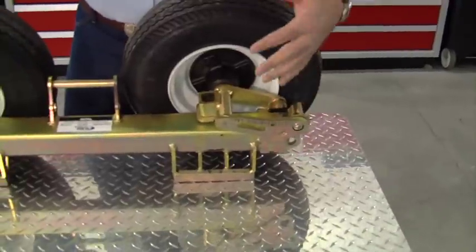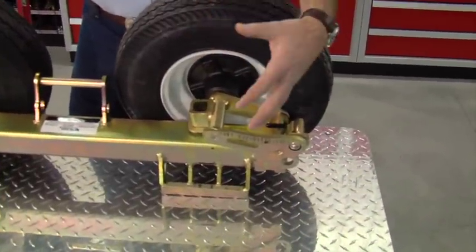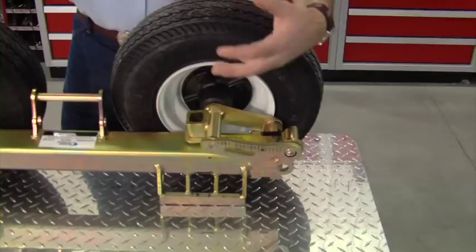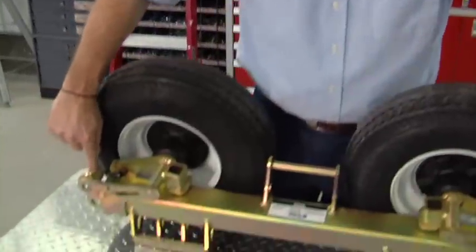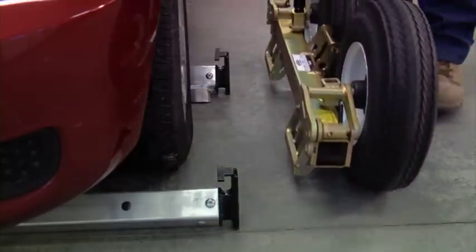When it came to safety, one of the things we felt we needed to do was get rid of the ratcheting mechanism. Those of you that have used dollies know that with the ratcheting mechanism, the springs get lost, and calcium chloride disintegrates springs. Springs rust and freeze shut and they don't work anymore. So what we did is we designed a cam lock system.